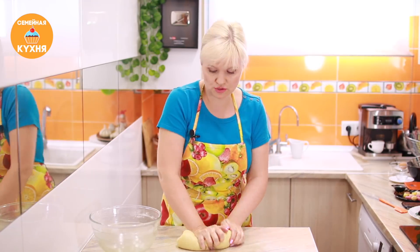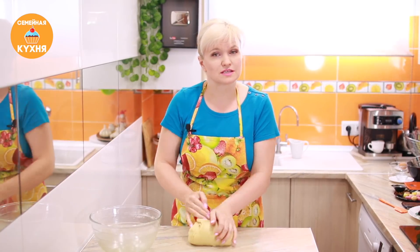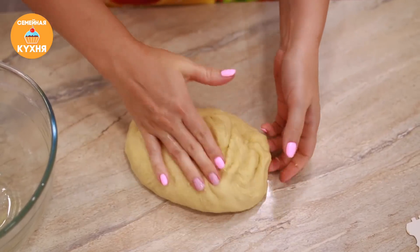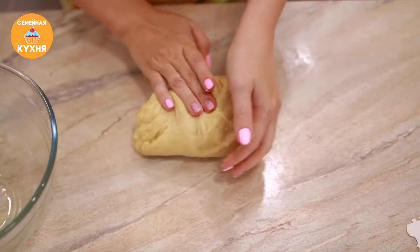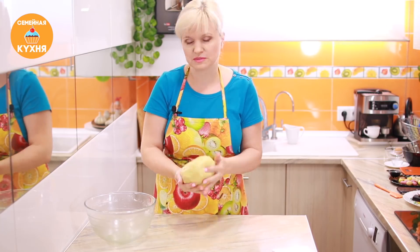Тесто можно вымешивать вручную. Если есть кухонный комбайн, то можно замешивать тесто с помощью него. Но, как говорят, тесто любят руки и тепло, поэтому я с удовольствием вымешиваю руками. Тесто получается очень мягким. Мы вмешали полностью масло, и тесто начинает понемногу прилипать к рукам — значит, оно готово. Мы его хорошо вымесили.